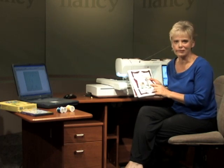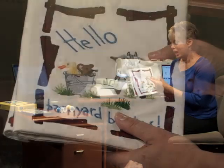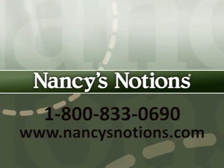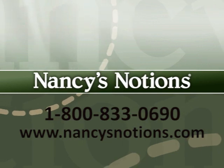So you've learned how to change the density of a design, how to work with specialty threads — Katona and Lana — and the stitching couldn't be more fun or easier. Nancy's Notions offers a full selection of sewing notions to test out your new sewing or embroidery skills. Order your supplies today. Good day.